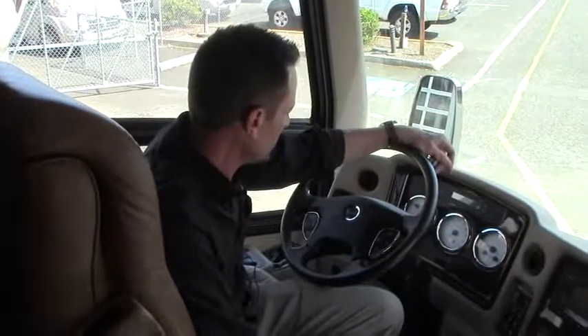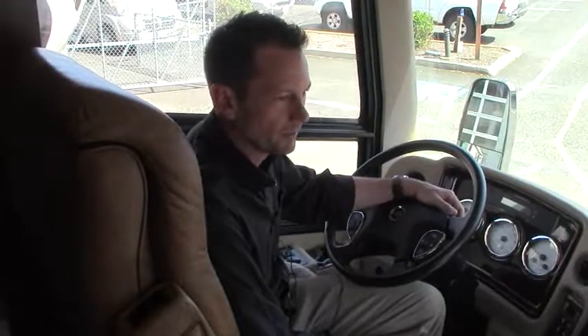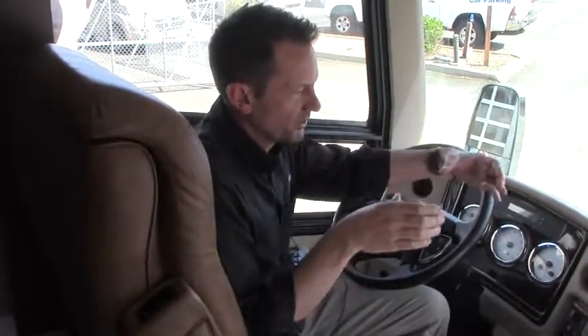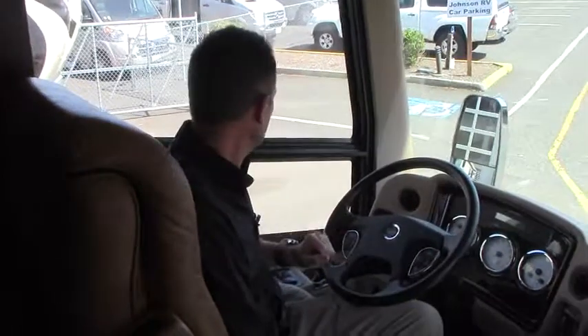We made it up to the captain's chair here. I don't know how much experience you have driving big diesel pushers, but I've been with Johnson for quite some time and everything on a Spartan chassis rides so well. When you have that extra set of wheels — the tag axle in the back — the motorhome does not porpoise like a shorter wheelbase or smaller diesel pusher will going down the road. When you have a tag axle in the back, this thing is planted and it rides so nice.